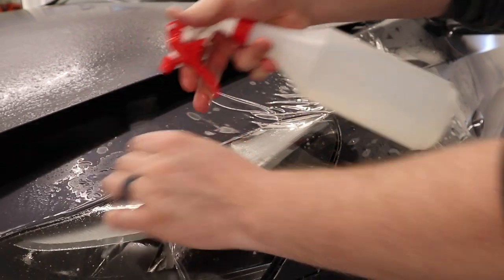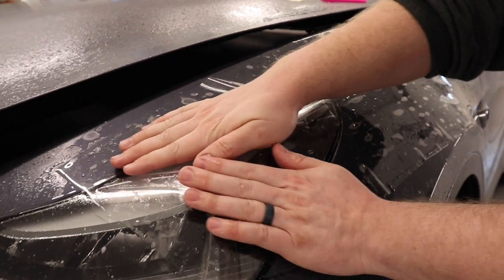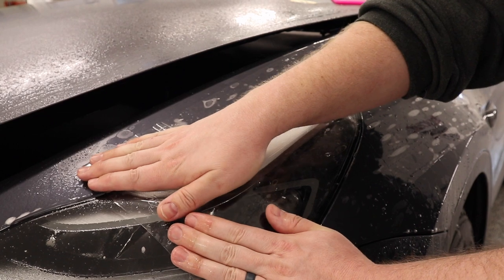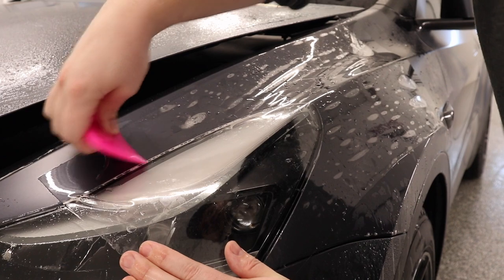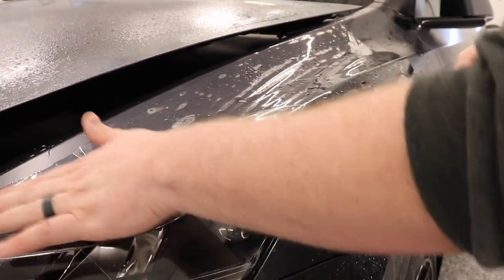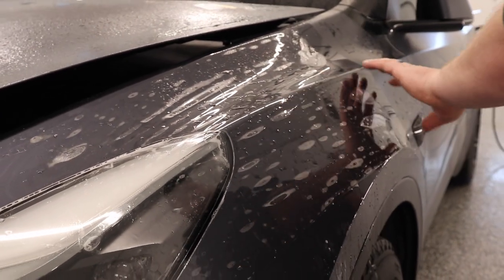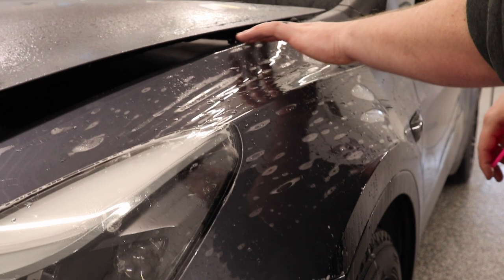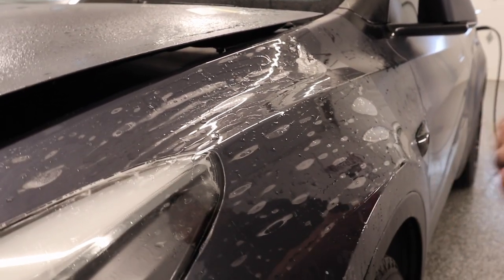I'm going to get a little bit of tack solution under the film and on the headlight, and I'm just going to stretch the film in place to the point where those fingers disappear, hold that, and come along and squeeze it down. Right now this is what you want — it's evenly stretched right across this body line with no fingers or anything popping up.